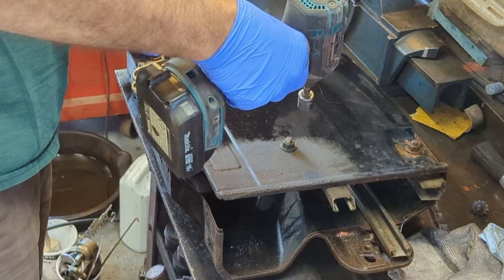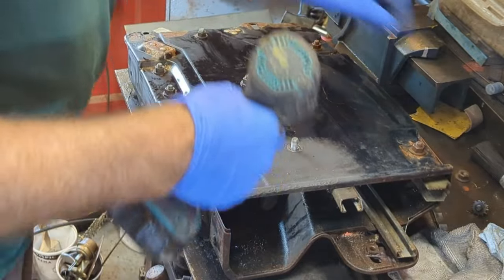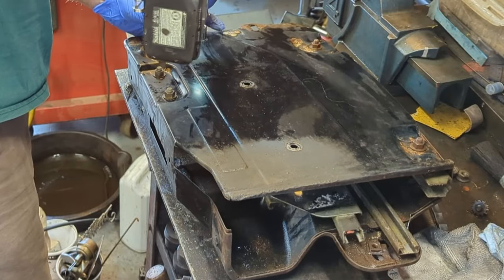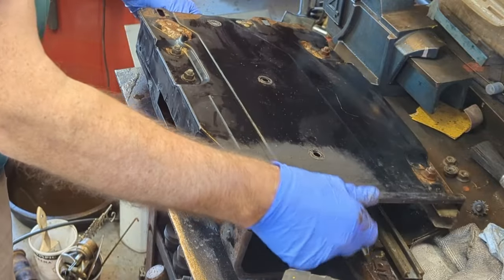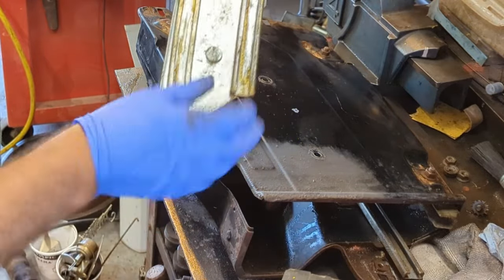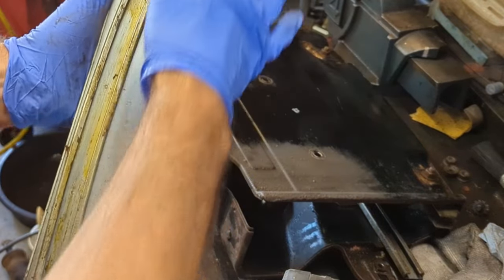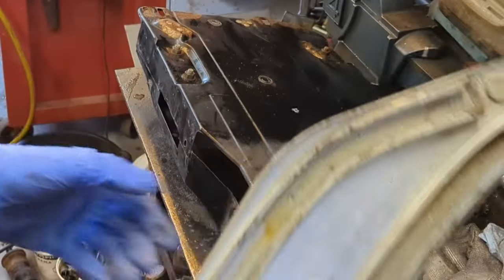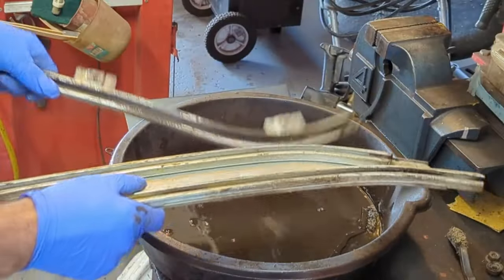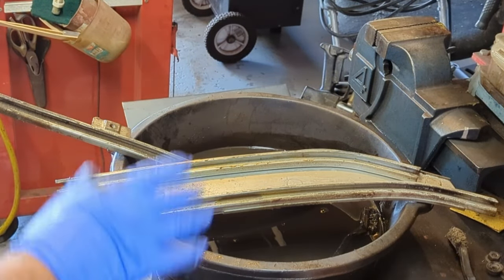So what I'm going to do is pull them out, clean them all up in some mineral spirits, lube them up and put them back in. These are a half inch. We come this far, we might as well do it all, do it right. You can't get them in wrong because there's only one way for them to go in. These tracks are really, condition-wise, they're really nice — it's just that I didn't feel comfortable putting it back together with this old grease in there. So I'm going to clean that all out. The felt tracks I'm going to leave in — I'll just blow them out with some air.